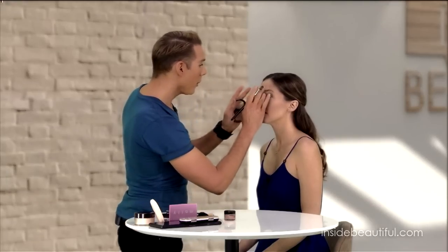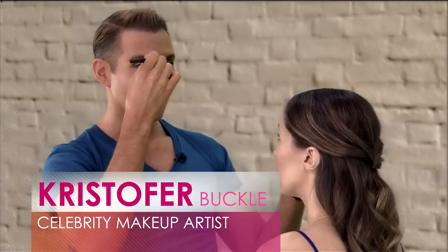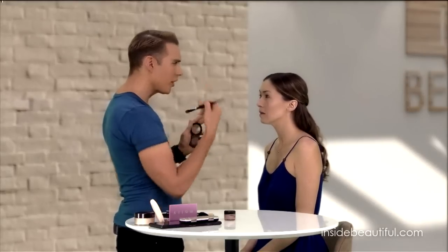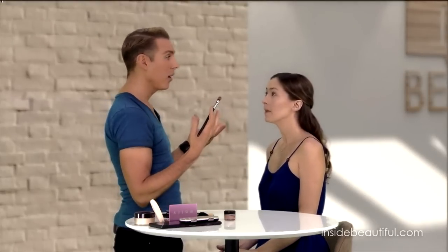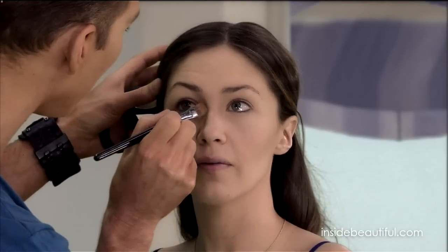When contouring your nose, you want to make sure you look straight in the mirror with frontal light, and you want to ignore the natural shape of your nose — you really want to go against the natural. If you just randomly go down the sides of your nose, you might be contouring and reinforcing a shape that you don't like. So if you have a bump on the bridge of the nose where a lot of people have that, you have to paint against it and cut it off.